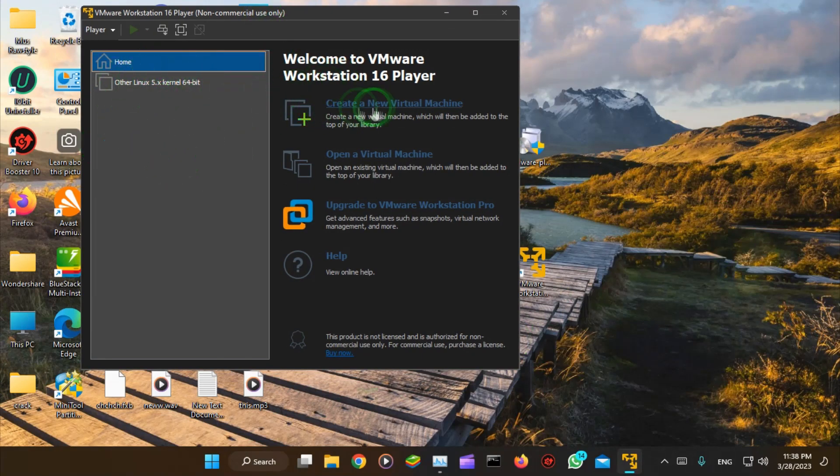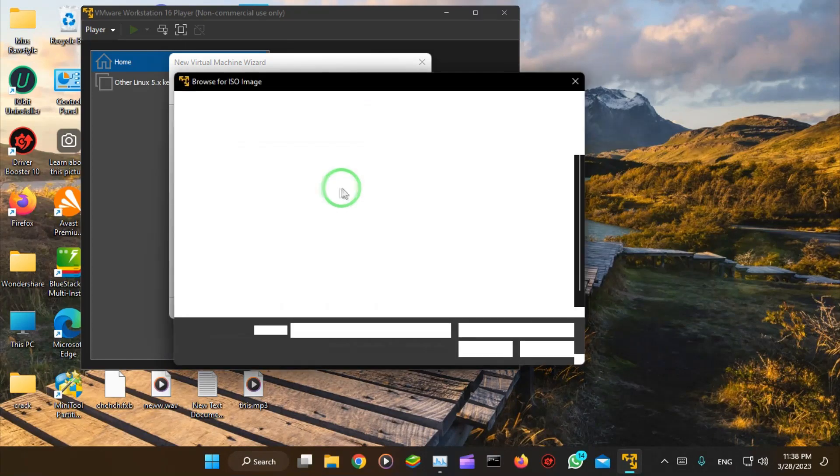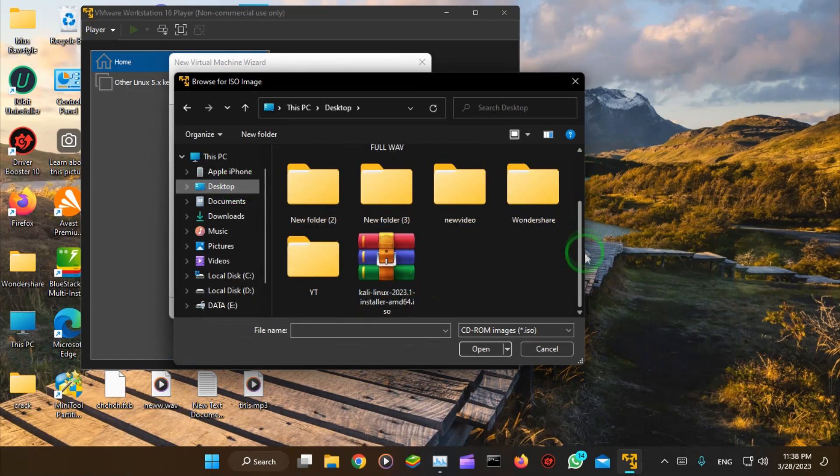We'll create a new virtual machine with some easy steps. Start with a disk image file — select ISO and browse to locate the ISO image of Kali Linux.